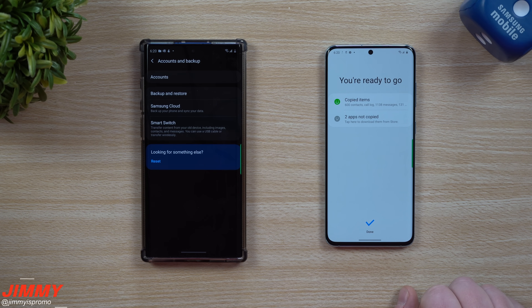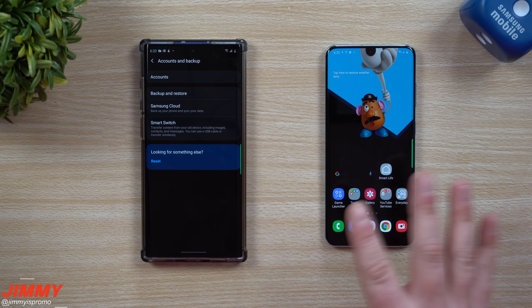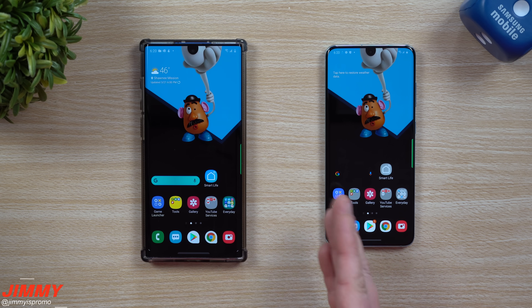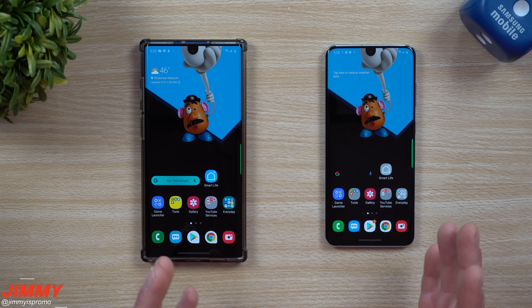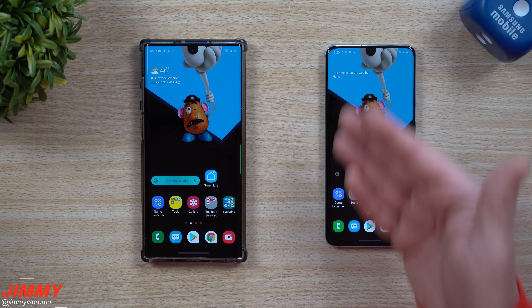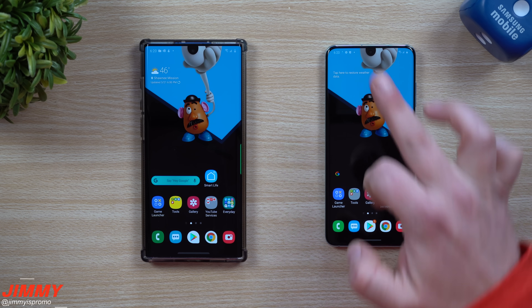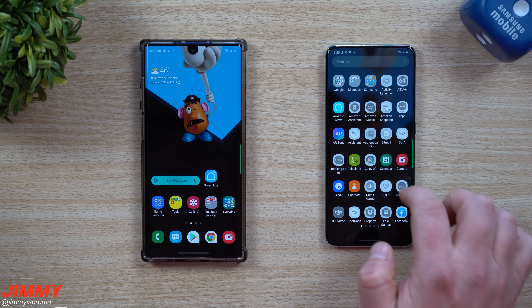Here we are finished, and it was only 20 minutes later. Look at this — my wallpaper actually just moved over right now, all the way, exactly the way everything was set up. If you remember, there was nothing done with this phone before. I had the smaller screen grid — like a four by four — and all of my folders are right here.